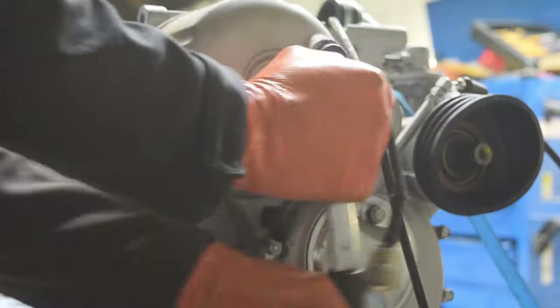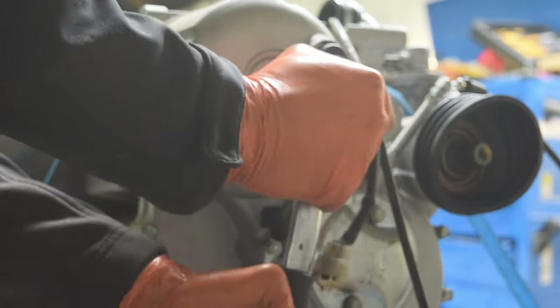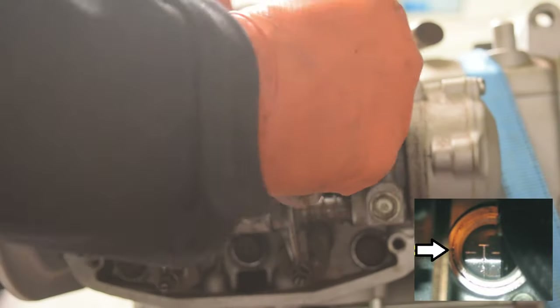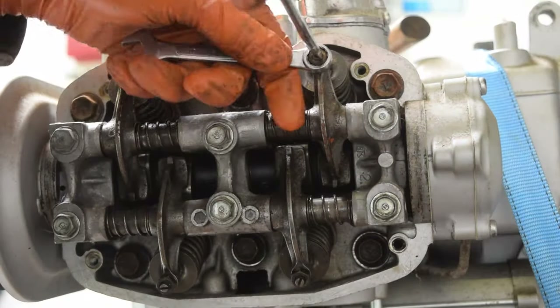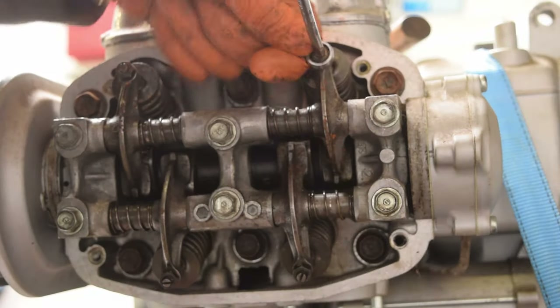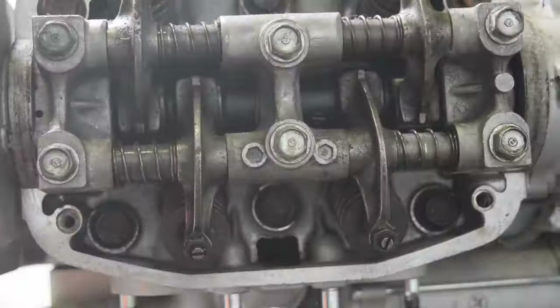Now, by turning the crank another 360 degrees until the T1 mark lines up again, this puts cylinder 2 into top dead centre. Now I can check the valve clearances on cylinder 2's exhaust and inlet, and cylinder 4's exhaust and cylinder 3's inlet, using the same process as before.